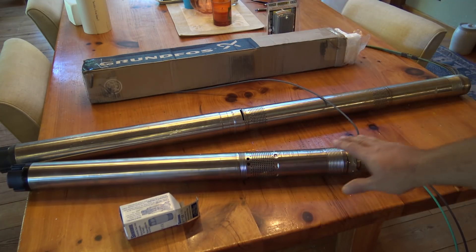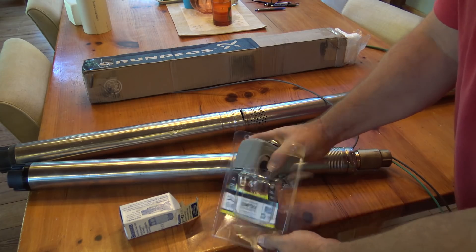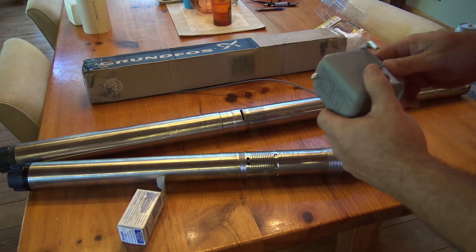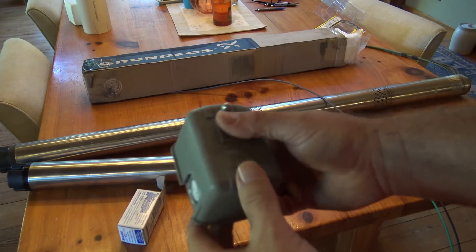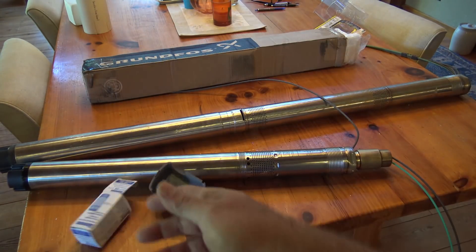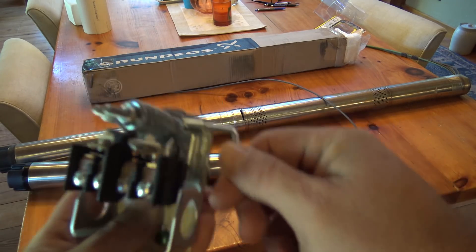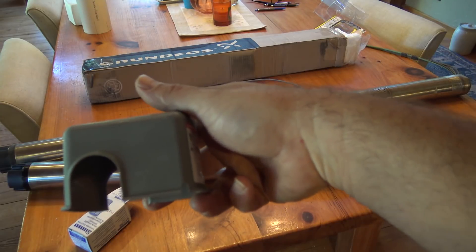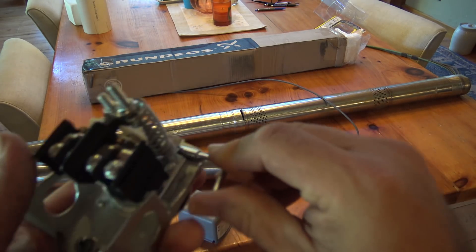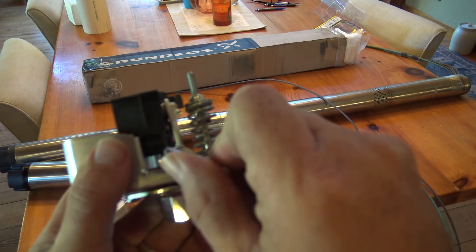So: soft start, dry run protection, double check valve. And I like to add these very inexpensive dry run protection switches. This is probably the most inexpensive solution for dry run protection, even cheaper than some float switches. This is the Square D — or Schneider Electric, because Schneider bought out all these guys. On the side of the switch it'll say start/auto, and it tells you basically how to run it. Say your water source runs dry — you've out-pumped your spring, your cistern, whatever it is — this switch will actually open up its contacts.